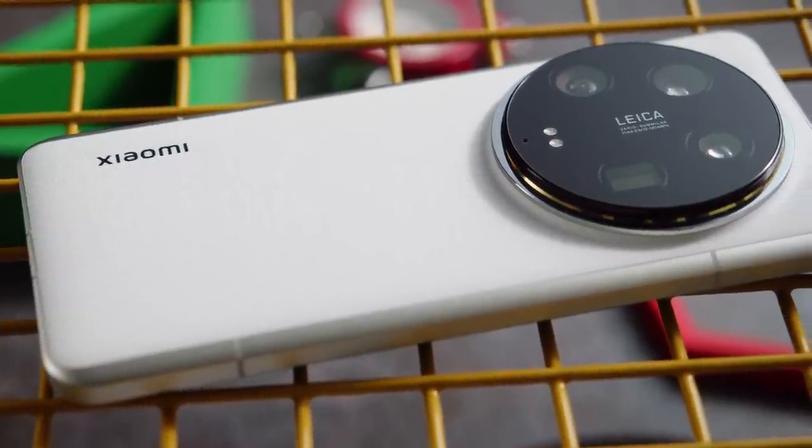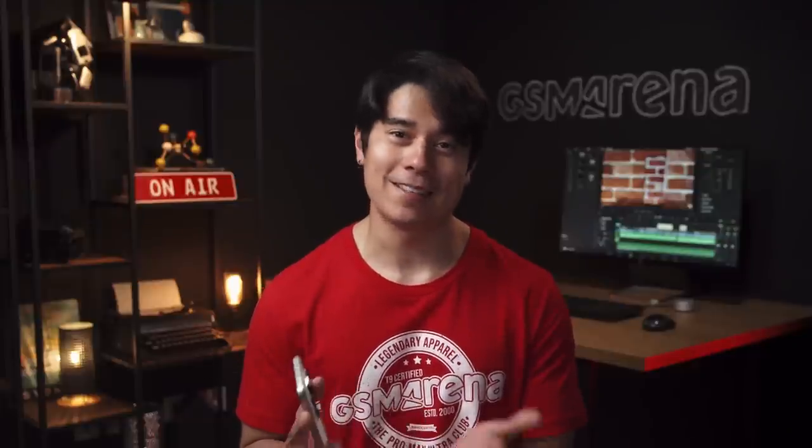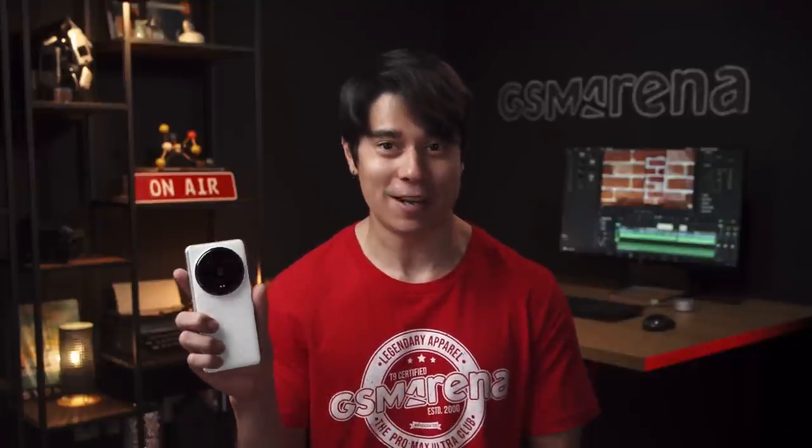Here's one of this year's most anticipated camera phones, the Xiaomi 14 Ultra. What new camera innovations has Xiaomi come up with, and what else does this phone have to offer? I'm Will for GSMArena, and let's find out in our Xiaomi 14 Ultra review.